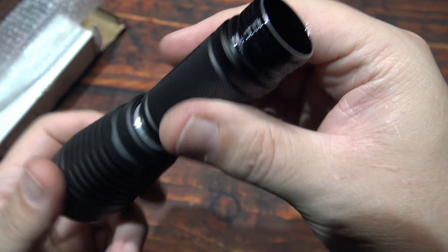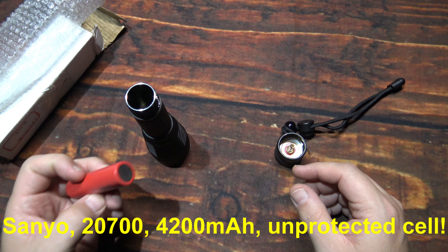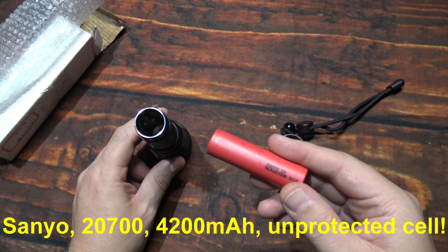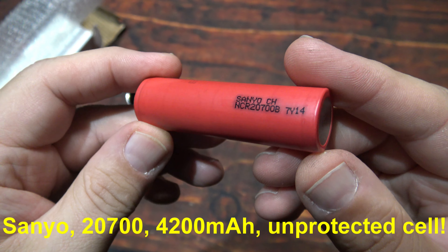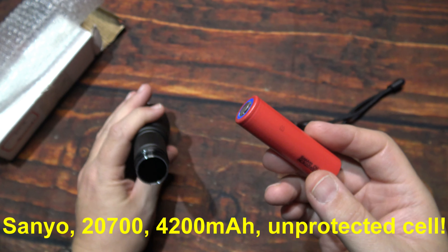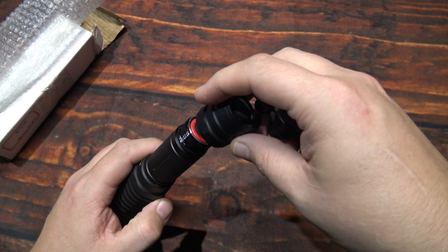Now I'm going to go ahead and put this back together and I'll bring out the battery I'm going to be using in this test. This light can run on 18650 or the 21700 cell — but I tried them and they don't fit. The cell that fits is a 20700 cell, and I have quite a few of these. These are a Sanyo cell, going to be a 10-amp cell — plenty of power to run this light, and it fits in there nicely. An 18650 will have a lot of movement in there, but it's not a big issue.